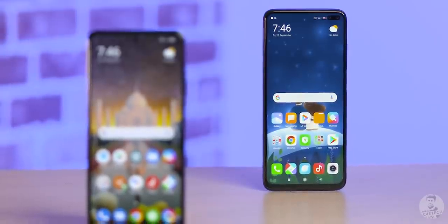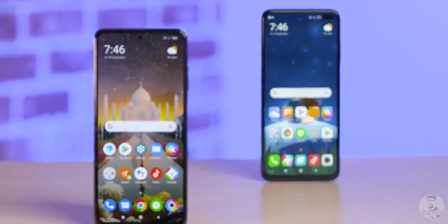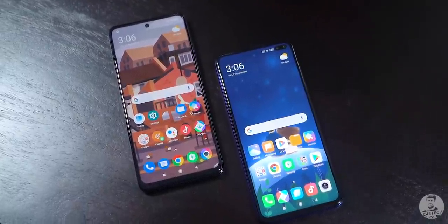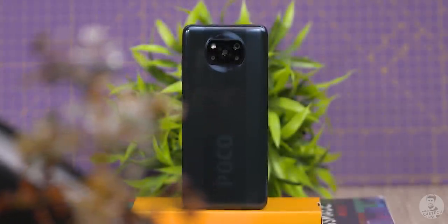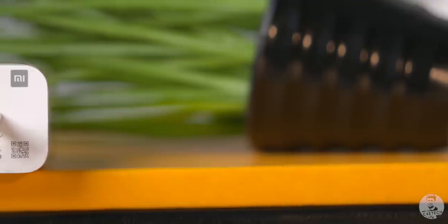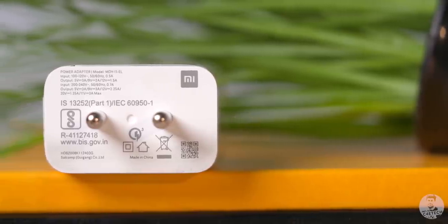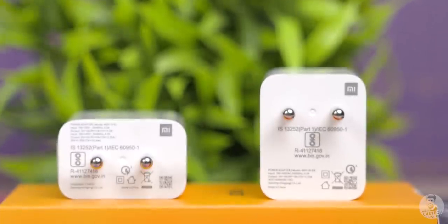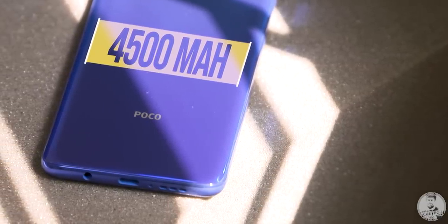Let's turn our attention to what is new here — the 33% bigger battery. Both the 730G and 732G are 8nm processors and the displays on both phones are the same as well. So we expect that the 1500mAh increase in capacity would give us a pretty nice boost in battery life. And to charge up the massive battery, we now have a 33W charger, with the company claiming that the faster charger can juice up the bigger battery in a similar amount of time as the 27W charger does for the 4500mAh battery on the POCO X2.